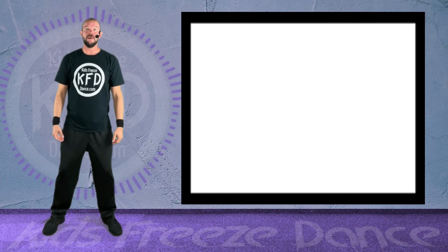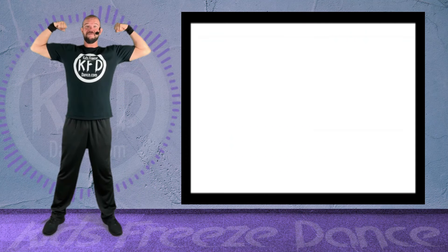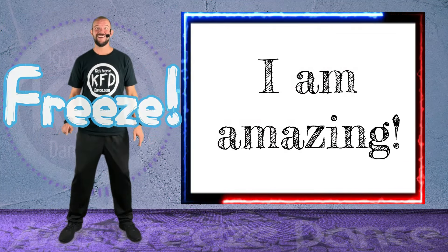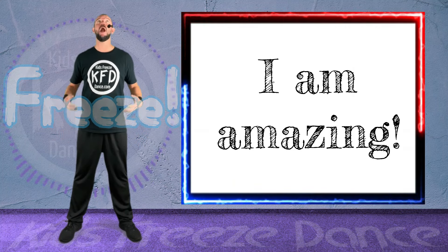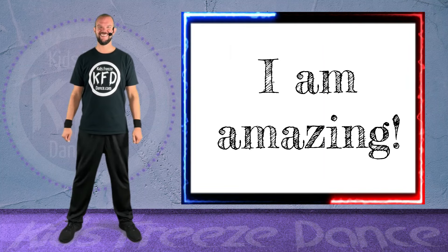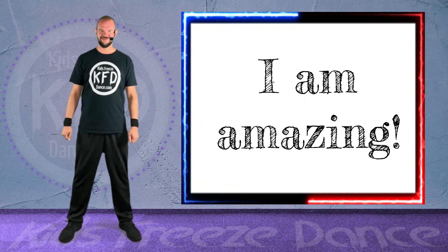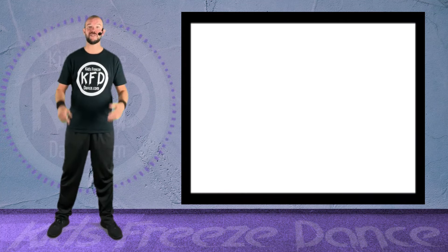Okay, let's see your muscles. I want you to flex — squeeze! And relax. Shake it out. Flex! Squeeze! Let's see those muscles! And relax! Freeze! All right, repeat after me. I am amazing! I am amazing!